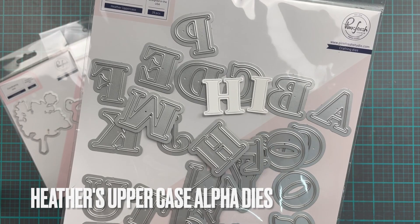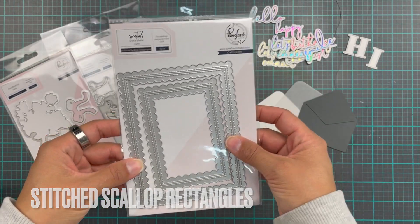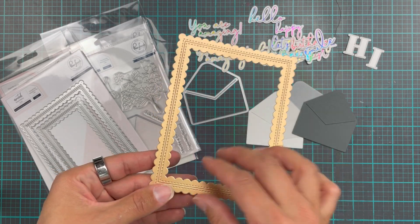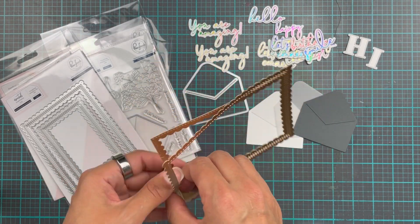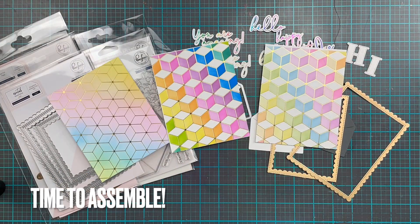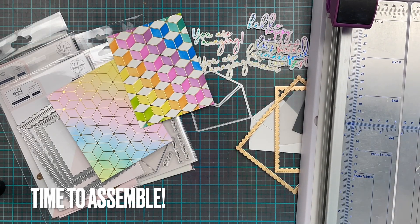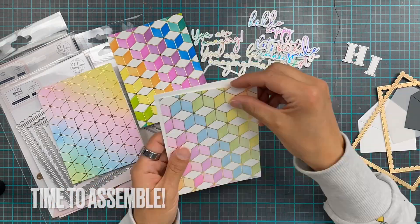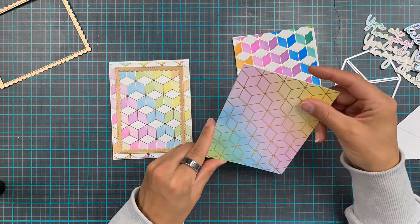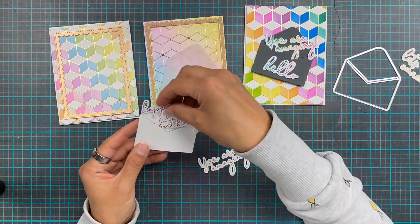With the Heather's uppercase alpha dies, I cut out the word 'hi'. I also used the stitched scallop rectangles to cut out a frame of gold. This is unfortunately discontinued — it's from Tonic Studios, called something like Honey Gold. It's a beautiful satin matte gold cardstock and I'm so sad they discontinued it. If I'd known, I would've bought like 50 packs! I've used the Fancy Script Words and also cut out a couple of envelopes using the Floral Envelope set.